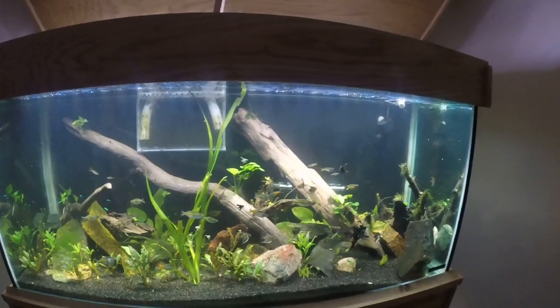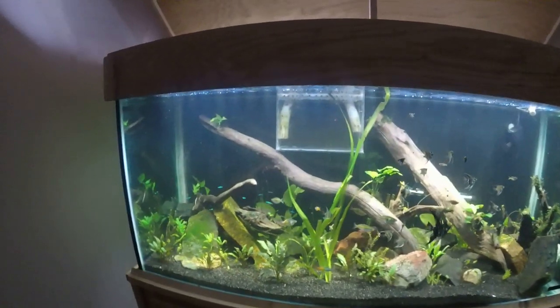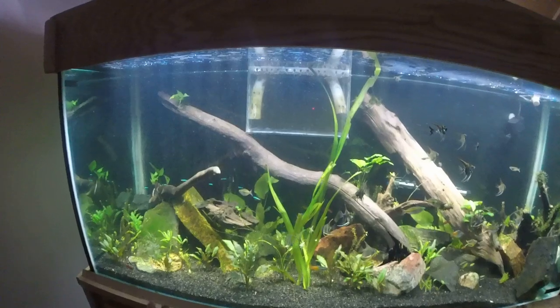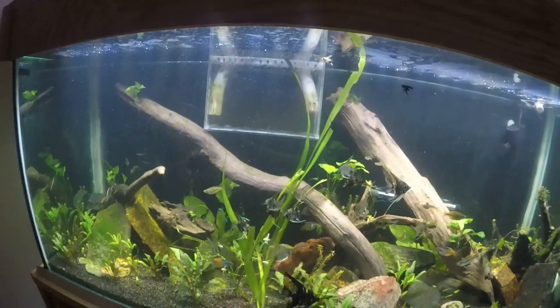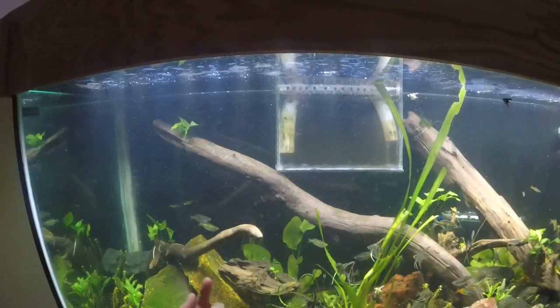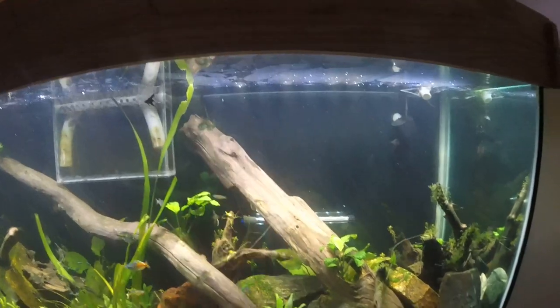I just want to take a video - this is the first video I've taken of this tank - just to kind of see the progress. Hopefully in time I'll get some more of these stem plants to grow up. There's some jungle vals - this is giant jungle vals in the middle. Then I got some of the ones that corkscrew. Two little plants in the back, hopefully they'll fill in a little better.